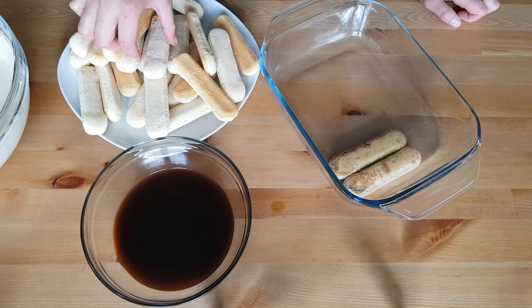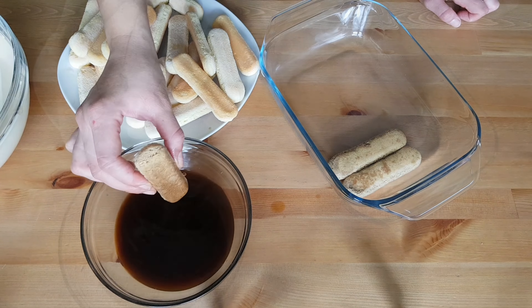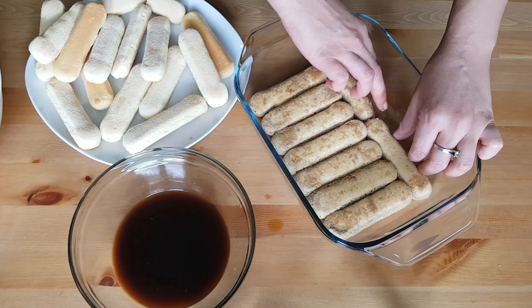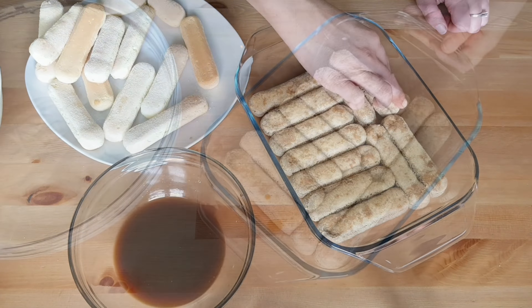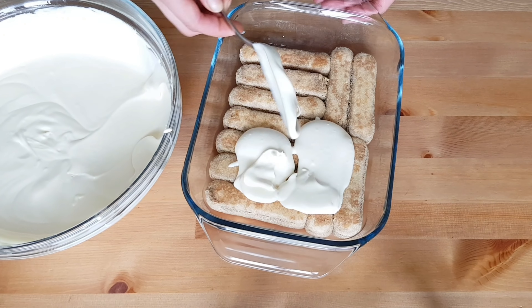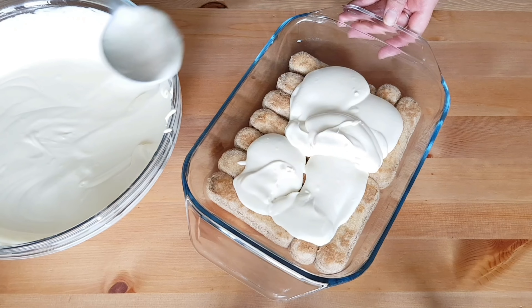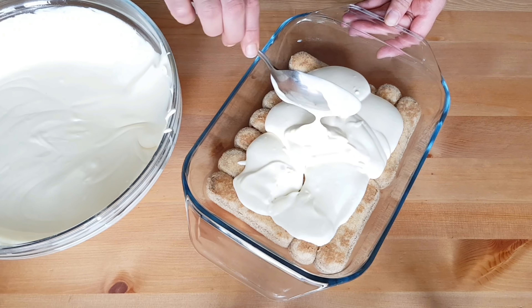The right ladyfingers biscuits for tiramisu are the ones with a sugar crust on top, and this crust should be facing upwards when you lay them in your dish. You can place the biscuits however is most convenient to cover the whole bottom. Then cover with the cream to form a cream layer — it will get firm in the fridge.